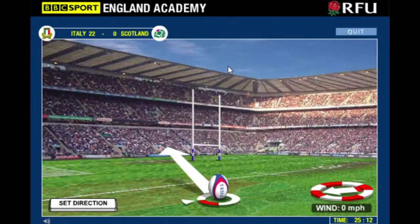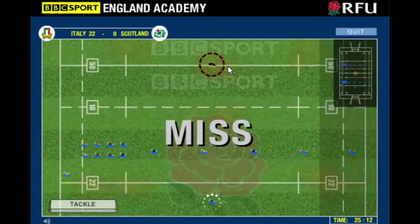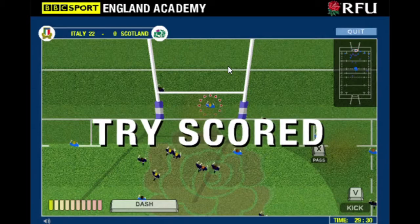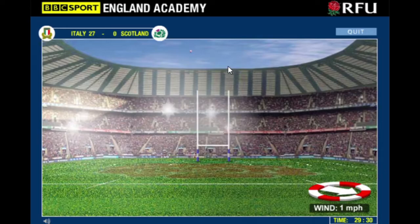I do remember this game being a little bit harder as a kid. But even when you play the best team - France, whoever you play at the end - they're pretty simple to walk over. For the first three matches you just don't have to pass, you can just run and score from anywhere. I think I got like 95 points once.